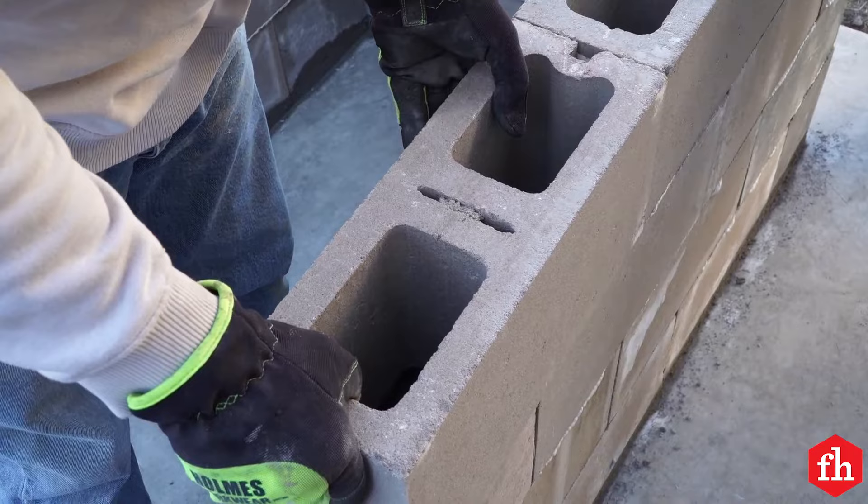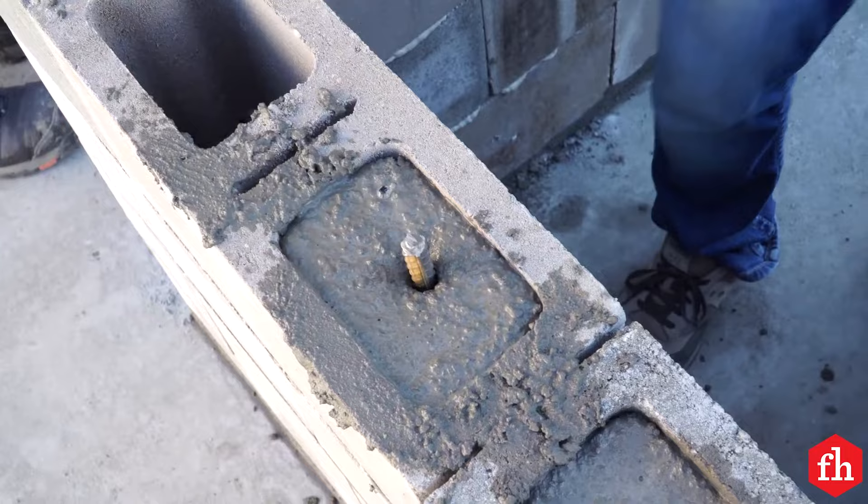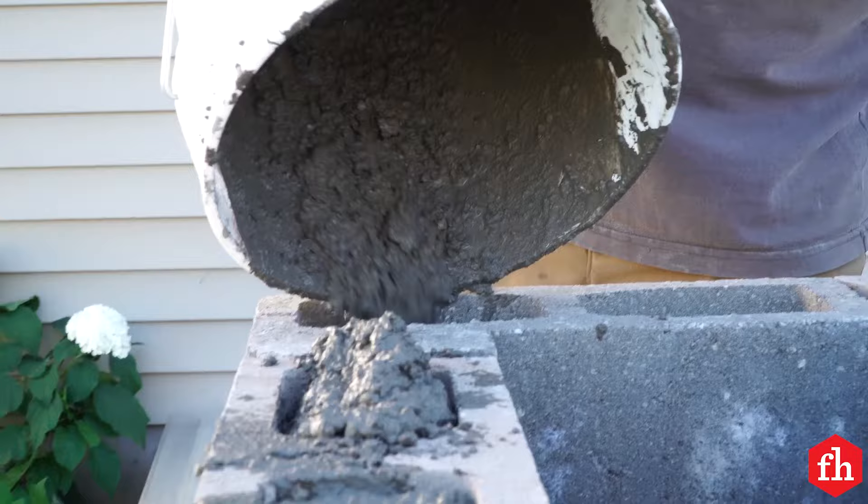When the adhesive is dry, fill all the cores of the block with concrete mix and rebar. Before setting our first course of blocks, we drilled the pad for rebar. This way, after filling the cores, the base is firmly attached to the pad.